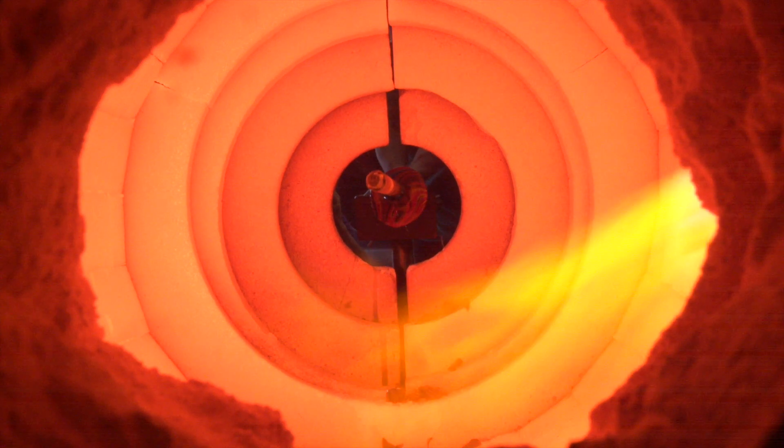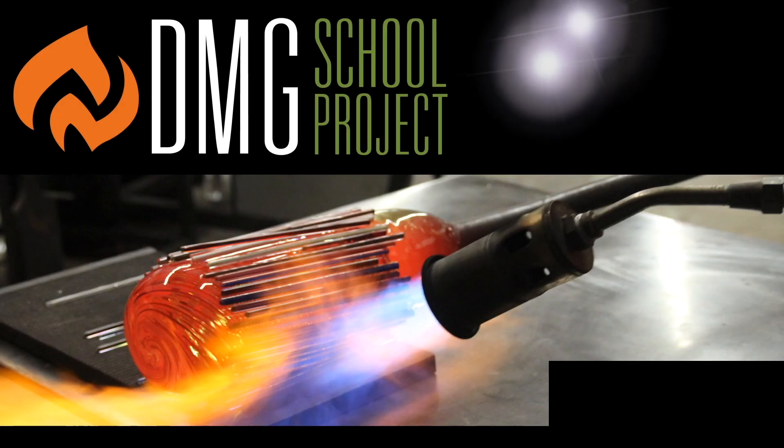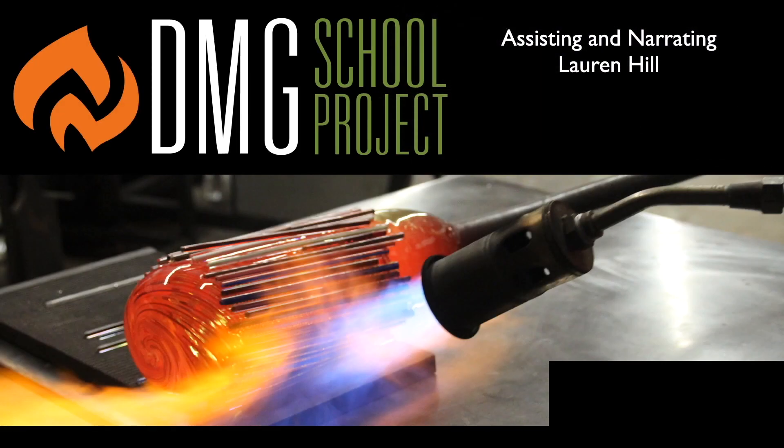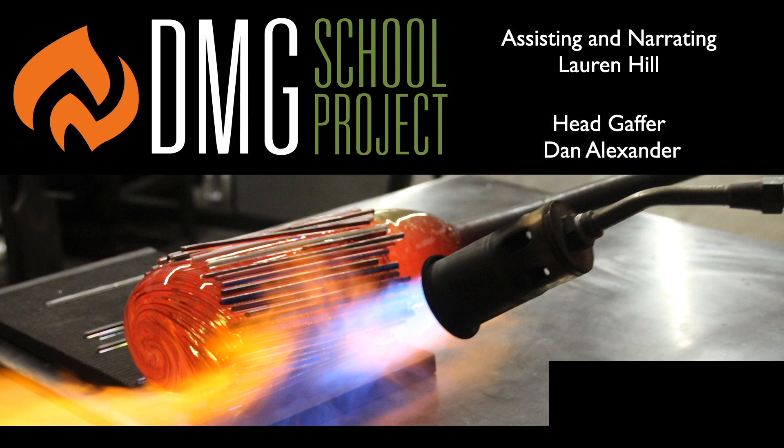We did this in the safety of our shop and studio and we are trained professionals. No one got hurt in the filming of this thermal shock video. That was so much fun learning with you today — thank you for having us. Bye!